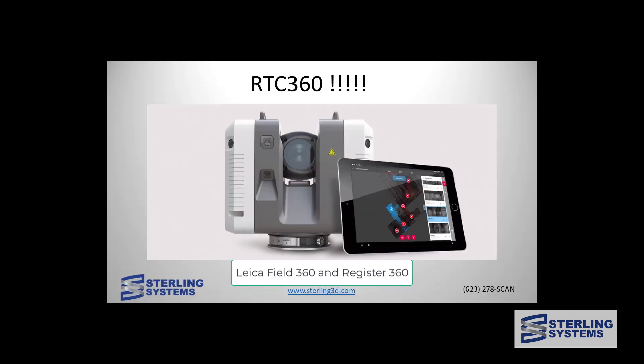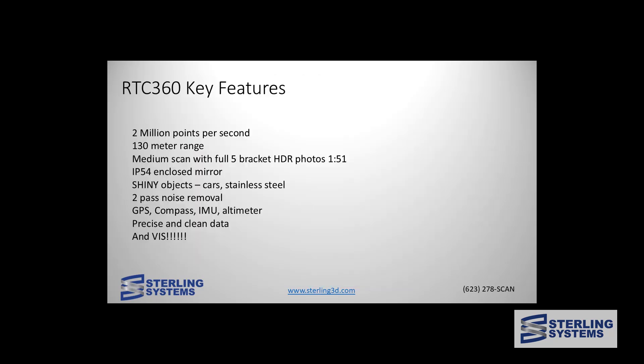We're using the Leica RTC360 on this project along with field data collection of Field 360 running on an Apple iPad and registering the data with Leica Register 360. Before we get started on data collection, let's talk about RTC360 key features: two million points per second with 130-meter range, a full medium scan with five bracket HDR photos is one minute 51 seconds. It's IP54 certified so the laser mirror is enclosed and it can operate in rain. It works exceedingly well on shiny objects, does two-pass noise removal, has GPS, compass, IMU, altimeter, very clean data, and the most important feature is the VIZ automatic registration system.